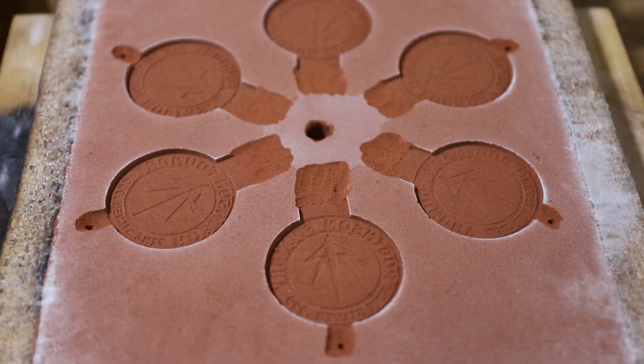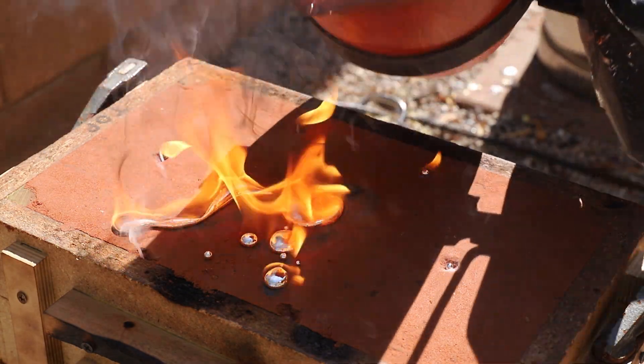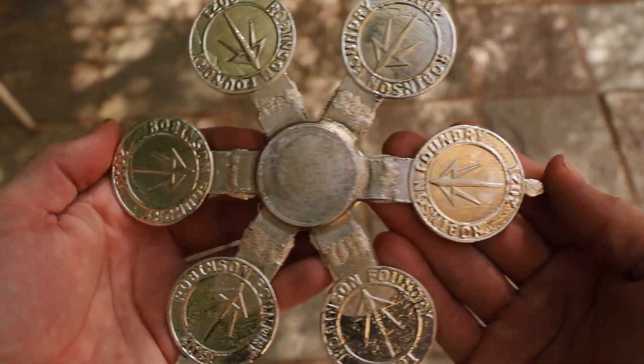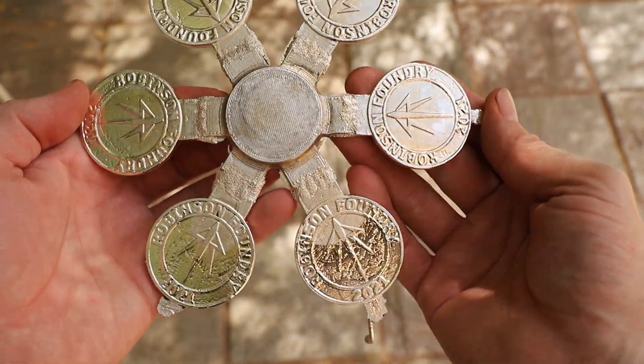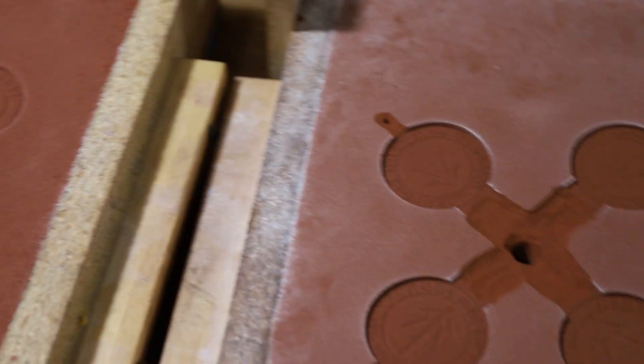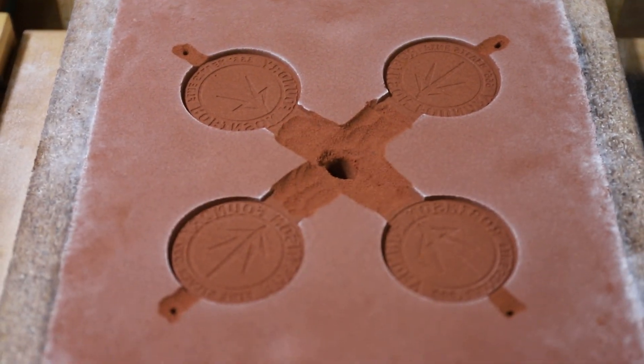I figured that by adding air vents I could fix this problem, but unfortunately my second attempt was worse than my first. I realized that I was trying to cast too many coins at one time which limited the amount of metal that could flow into each cavity, so I decided to cast 4 coins instead of 6 to allow the mold to fill faster.